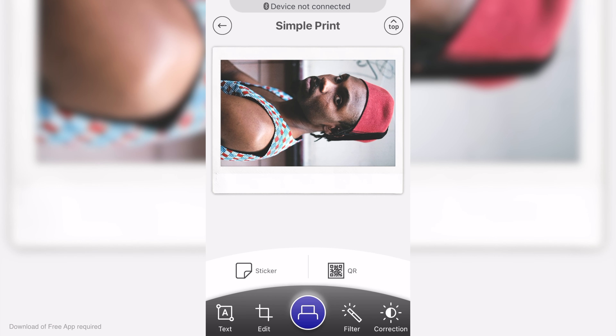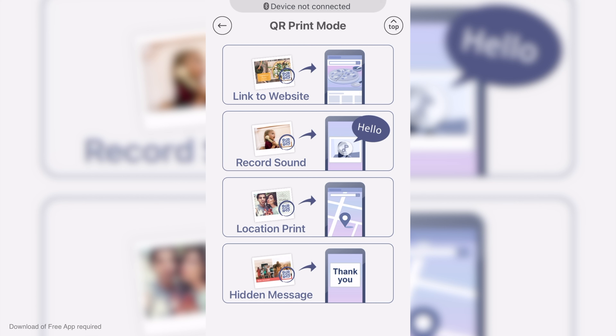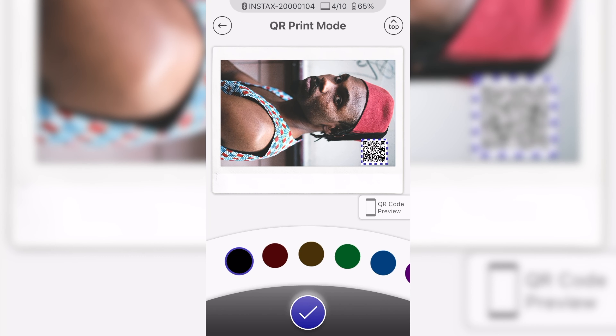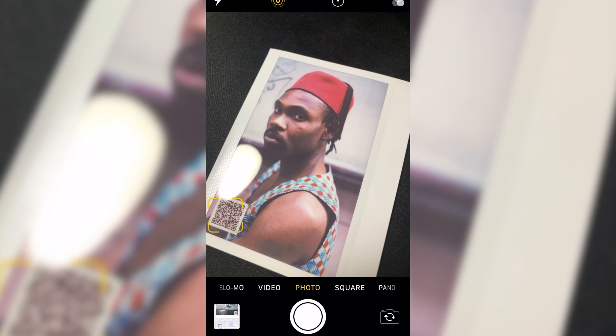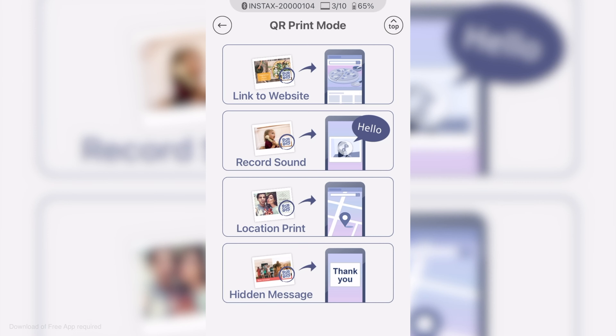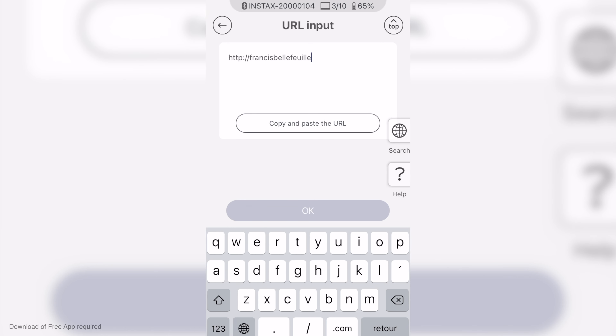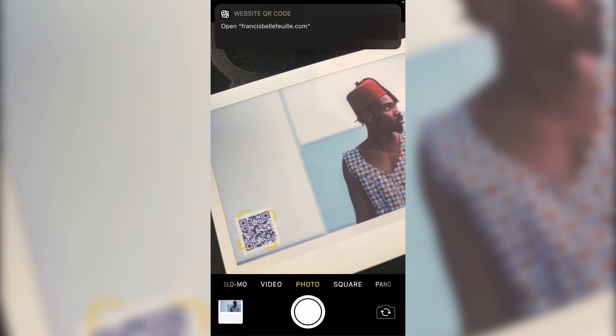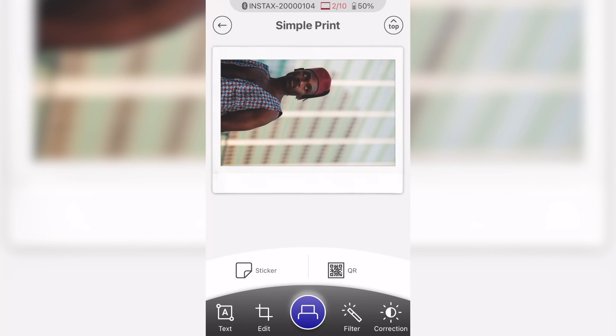These QR codes are quite interesting because you can do a lot with them. You can link it to your website, link it to a voice memo, or make it add the location where the picture was taken — so if you're on a trip, you can scan it and know exactly where the image was taken. You can even make the QR code into a hidden message. I particularly like linking to a website since I'm a professional photographer — I can print images for a customer and include a QR code with a link to my website. In this mode you can also add stickers and emojis to make your images a little more fun.